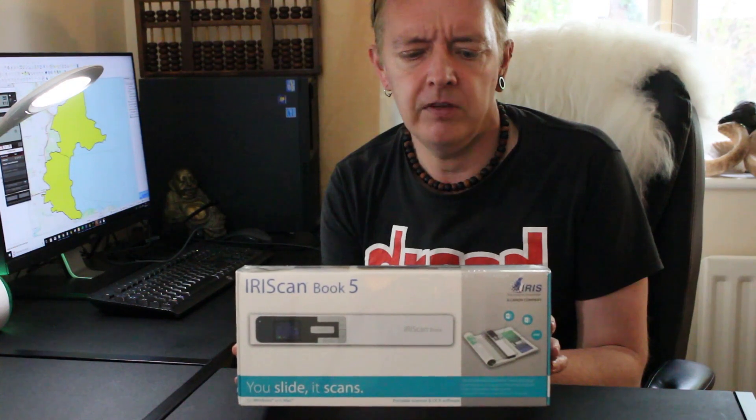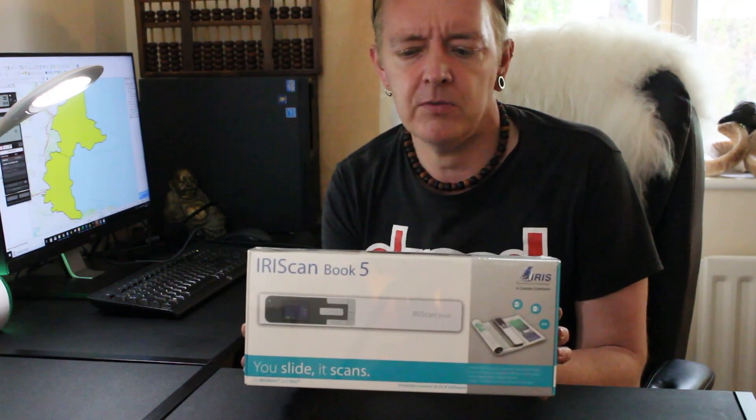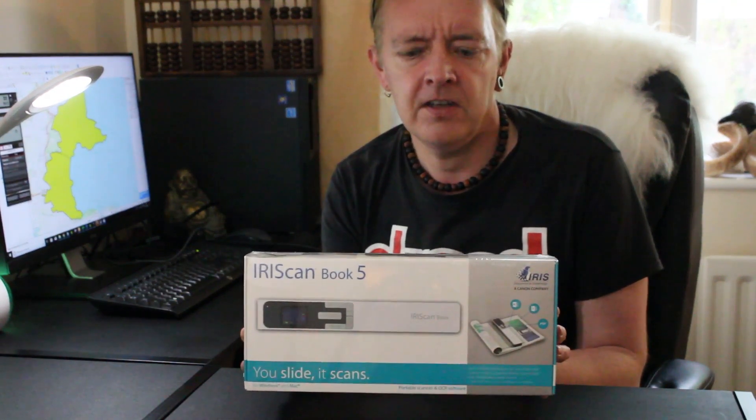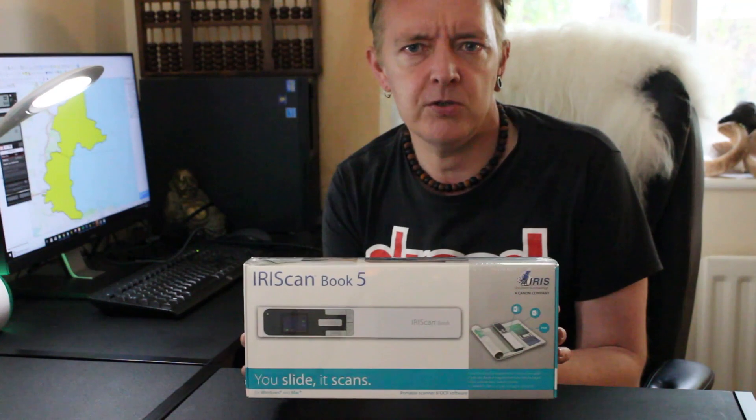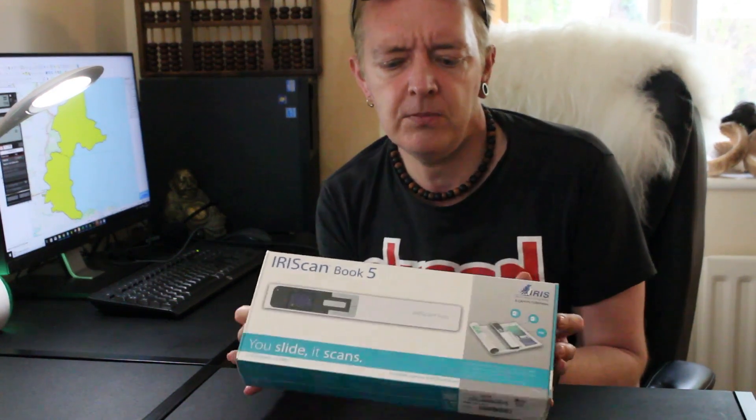It comes with a 4GB SD card which will enable me to scan without a computer, so I could just scan pages of books. It also comes with bundled OCR software — that stands for optical character recognition. So let's open the box and see what's included.